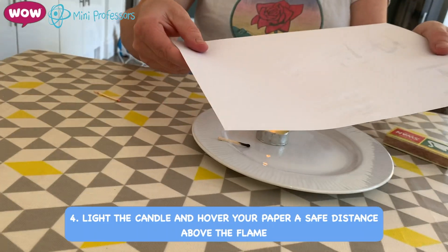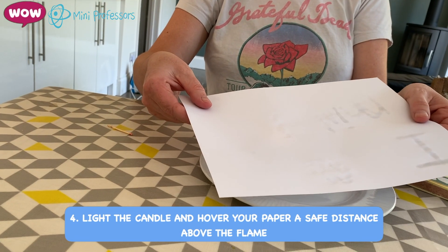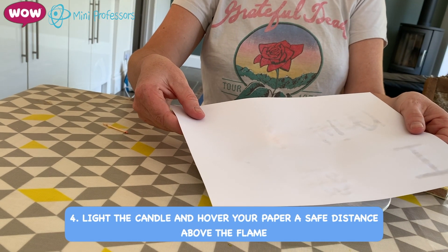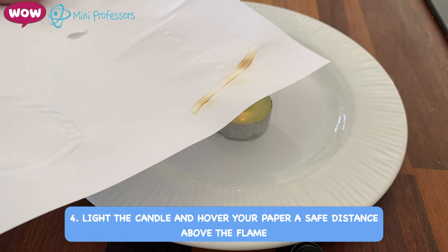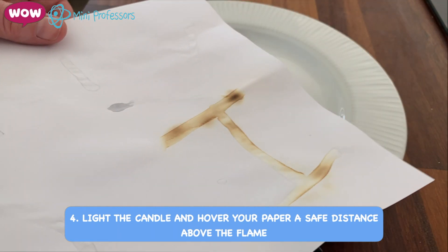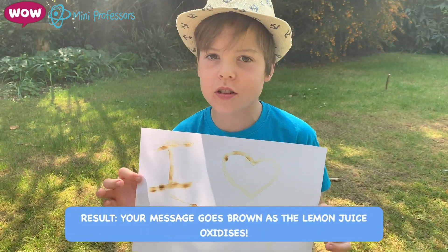And hover your sheet of paper over the candle from a safe distance and over time it will become brown. Isn't that cool? Lemon juice is turning brown because it's oxidised.